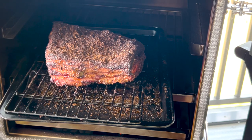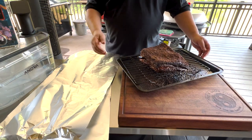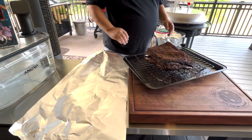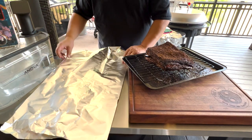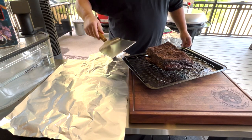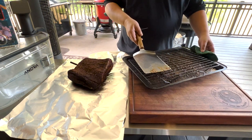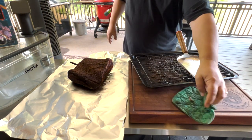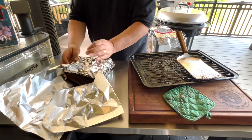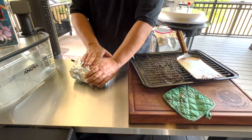Got my foil already ready. I'm going to use my big Traeger spatula to help move this right onto the foil. It's still pretty hot. We'll go ahead and wrap it up as tight as we can get it — it's going to braise in this foil and tenderize a little bit more.